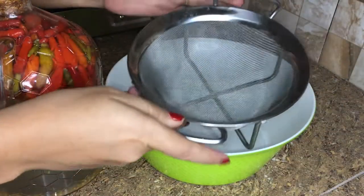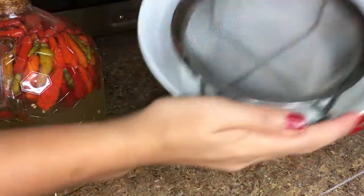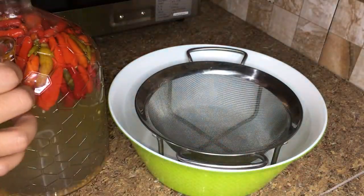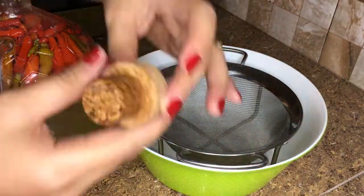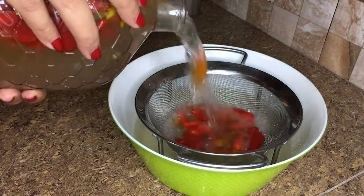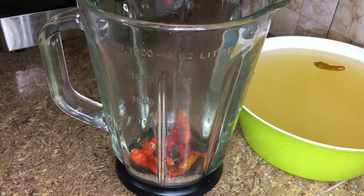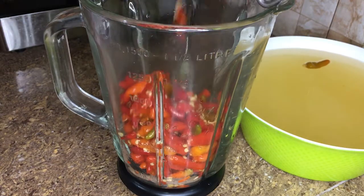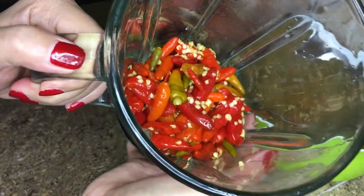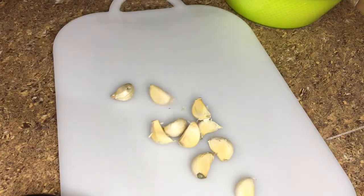I have a big bowl and a strainer and I'm going to dump my fermented chilies inside. I want to strain out the fermentation brine, but I will be using some of it later so I won't toss it out. I'll toss them in a blender for later.